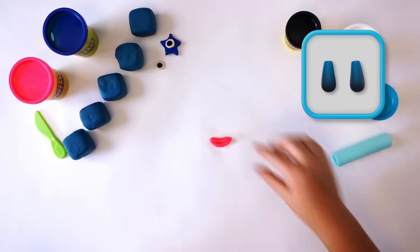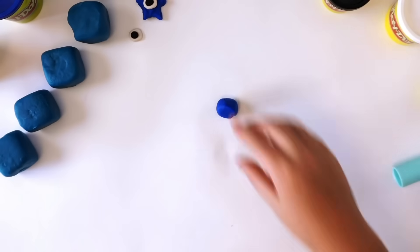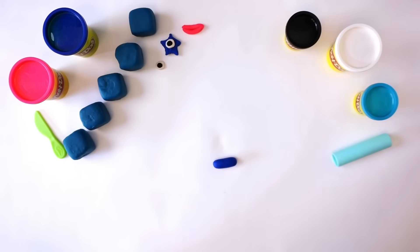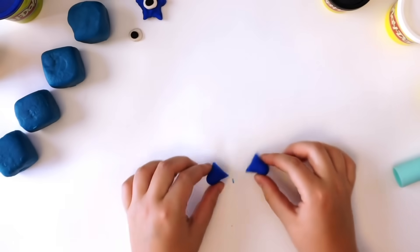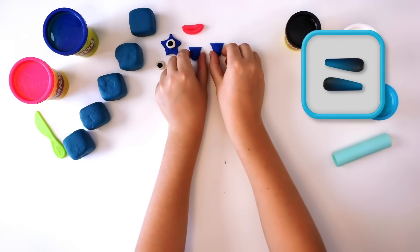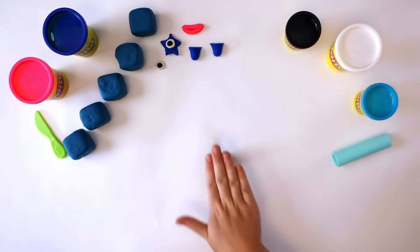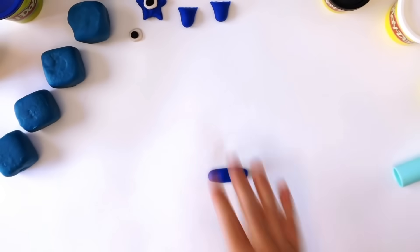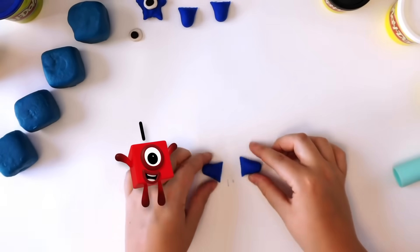Next, we need two legs. Take a medium-sized bit of dark blue Play-Doh compound and roll it into a snake. Cut the snake in half to make two snakes. There — two legs, one, two. Now for the arms. To make the arms, just repeat what you did for the legs. Roll your Play-Doh compound into a snake and cut in half. Two arms — one, two.